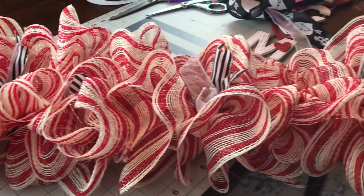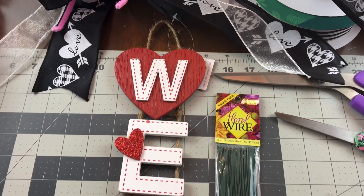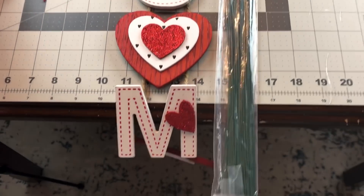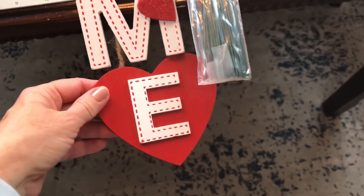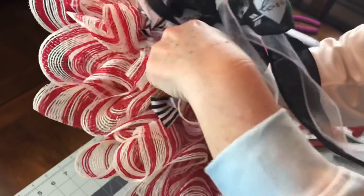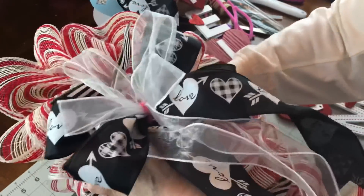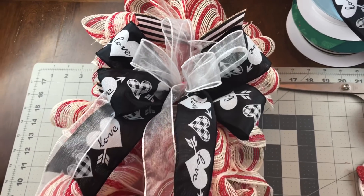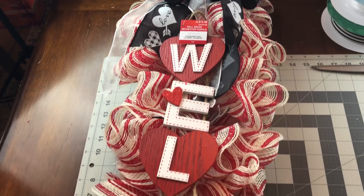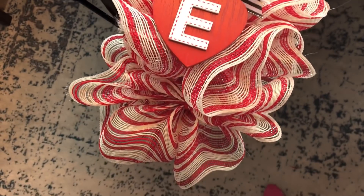I really like the way this method looks on the yardstick — it's different than any of the other yardstick door swags I've made. I wasn't a fan of this particular mesh, but I do like the way it turns out in the end. Here's my welcome sign from Michael's — I'm taking the wires on the bow, threading them on each side of the yardstick through the deco mesh, going to the back, giving the wires a few twists, cutting them off short, and folding them down. I used some twine to attach the welcome sign — you could use hot glue or floral wire.